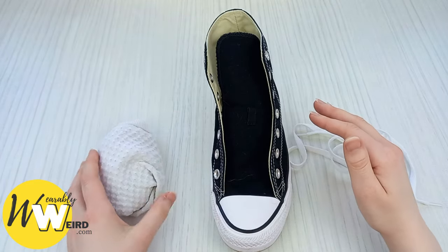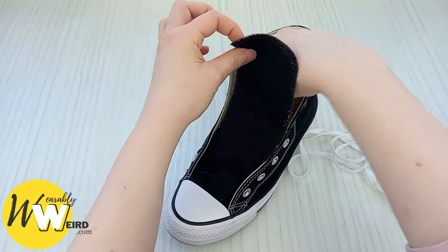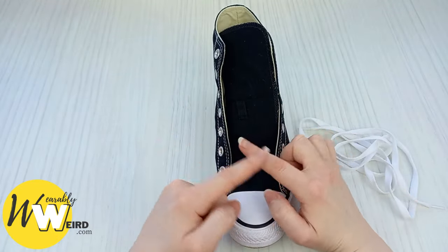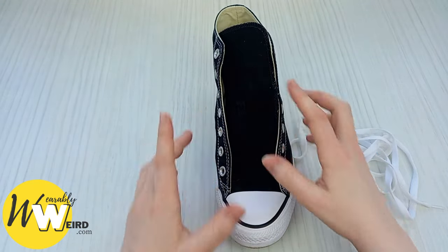My first tip for you is to take a pair of socks and put them down inside your converse. The reason I do this is it creates a little bit of resistance under the sneaker tongue, and when you lace on top of that it creates nice even laces instead of a looser lace at the bottom and a tighter lace at the top.